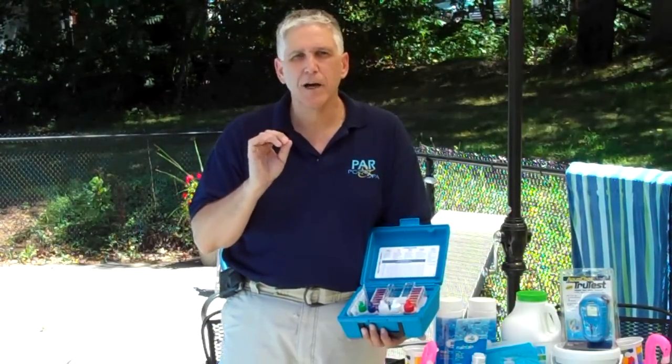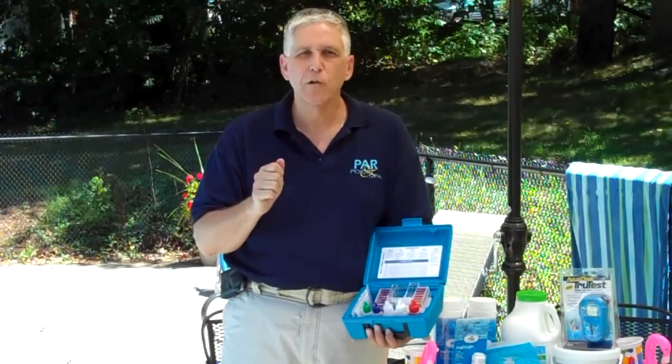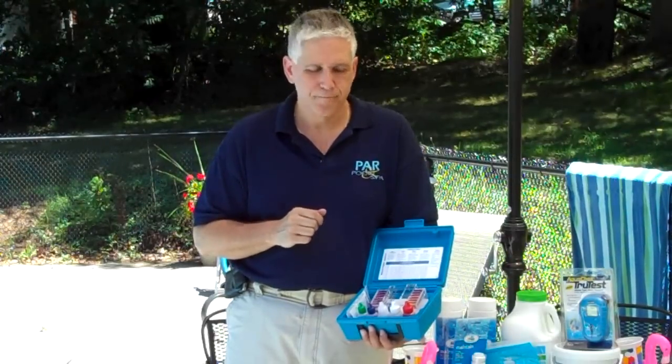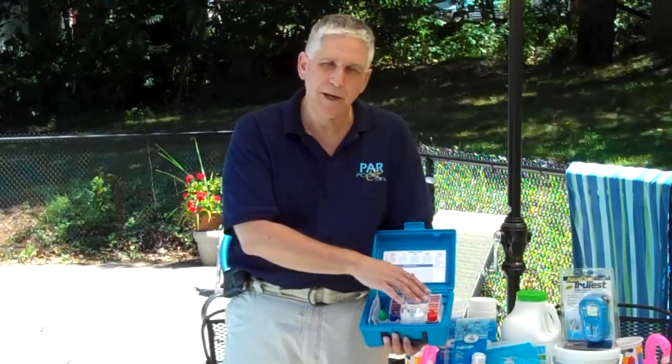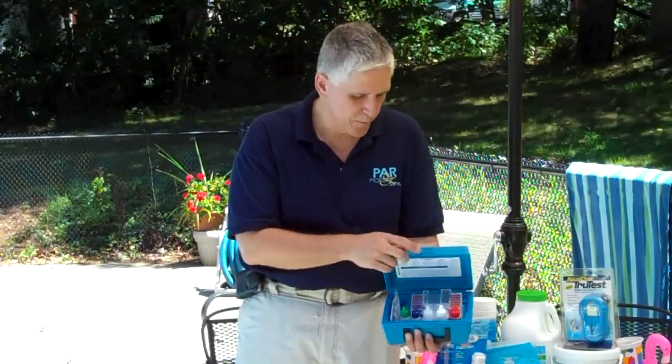What you're looking for are a test of equal free chlorine and total chlorine, pH, and you can also do a total alkalinity test with this kit as well.